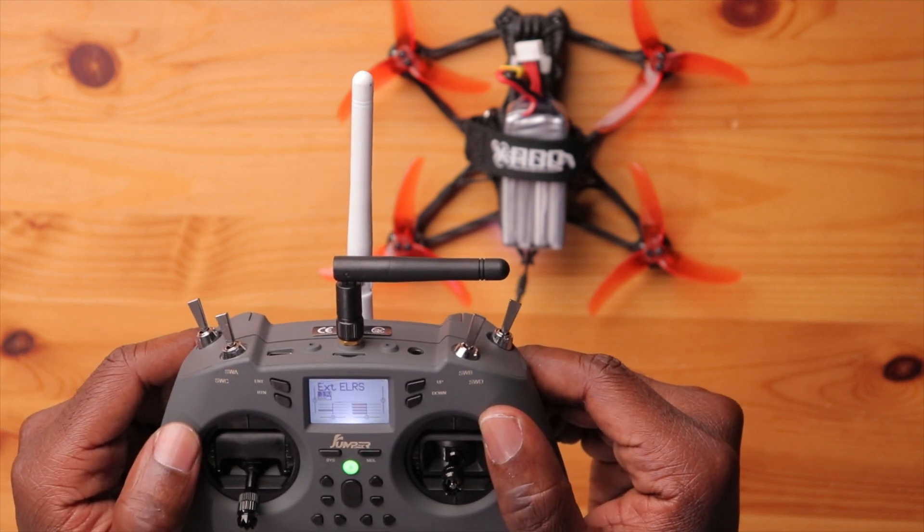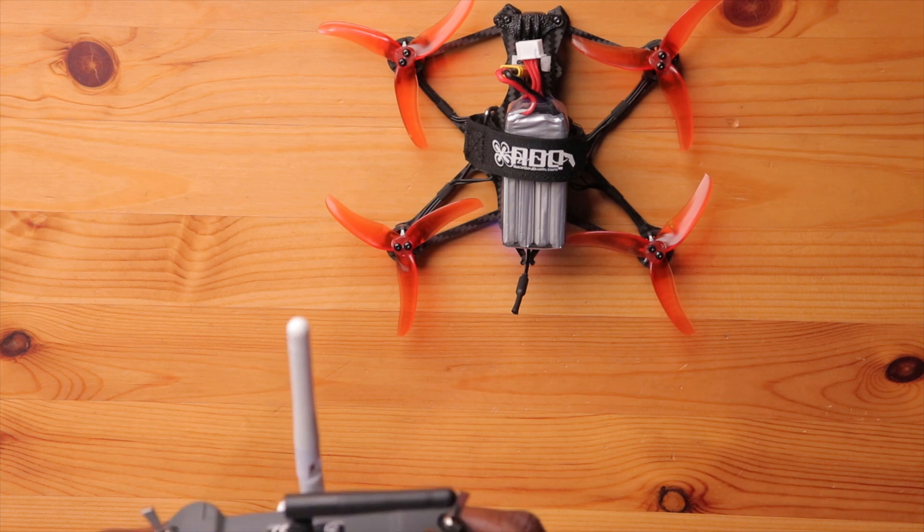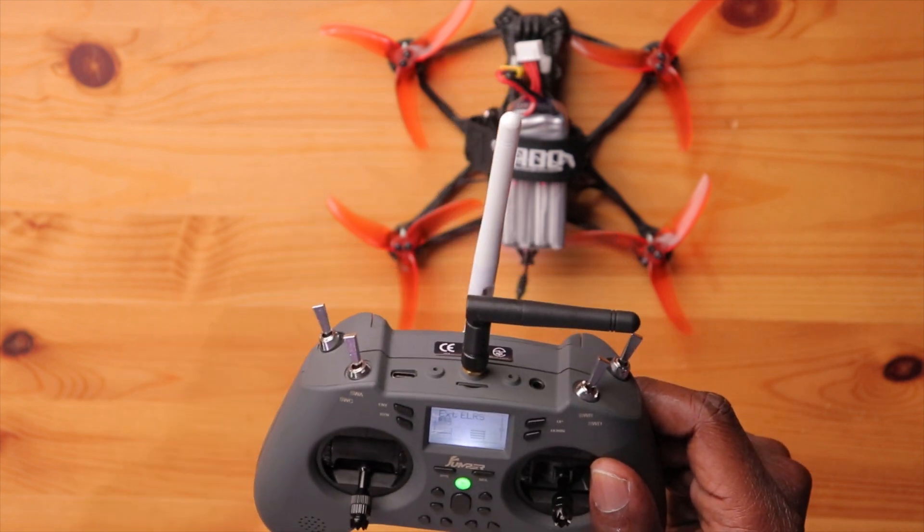We're technically at 500 milliwatts — it shows red. I can arm it and that all works. The battery did go down a little from 4.0 to 3.9 volts; I'm not sure if that's due to the increased power consumption or just normal depletion from having the radio on. Pretty cool. Let's try the Crossfire now — that's going to be a little more interesting.